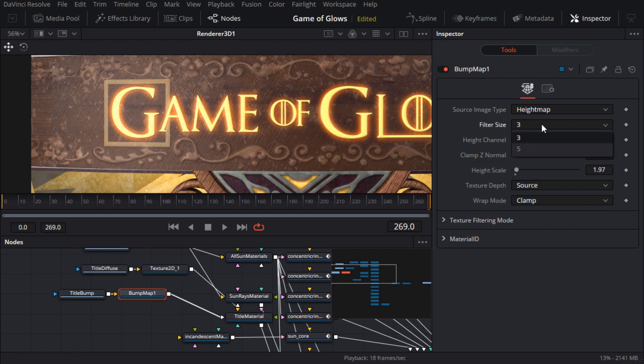I'll set the filter size to 5 for a nice smooth fall off, and I'll set the height to a subtle 1.5 or so, because frankly exaggerated bump maps are the hallmark of amateur CG from the 90s. I'll also change the wrap mode to wrap so that it repeats.